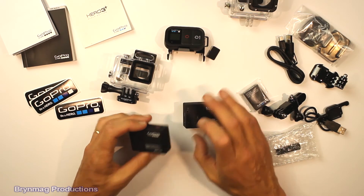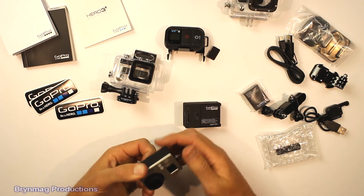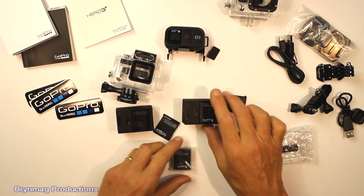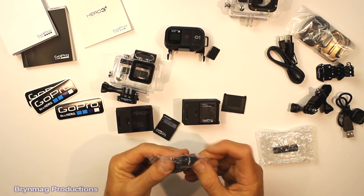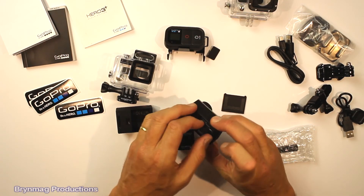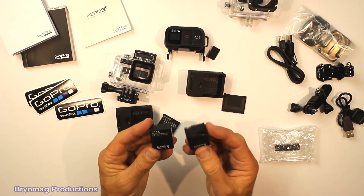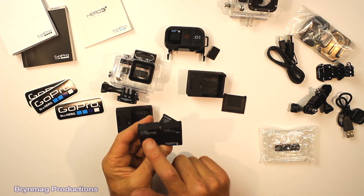The battery is going to be different in this camera compared to the Hero 3. Let's have a look at that. The Hero 3 Plus battery is a 1180 mAh battery.